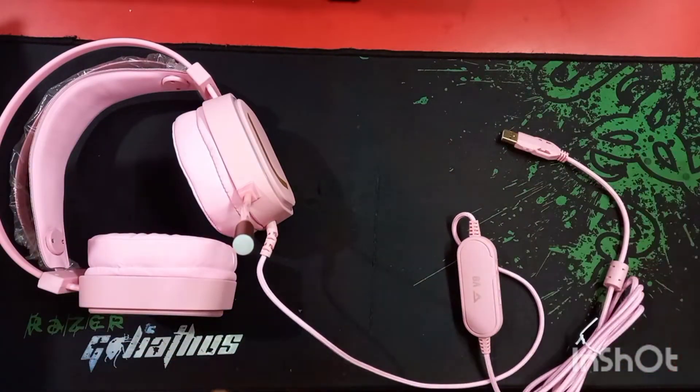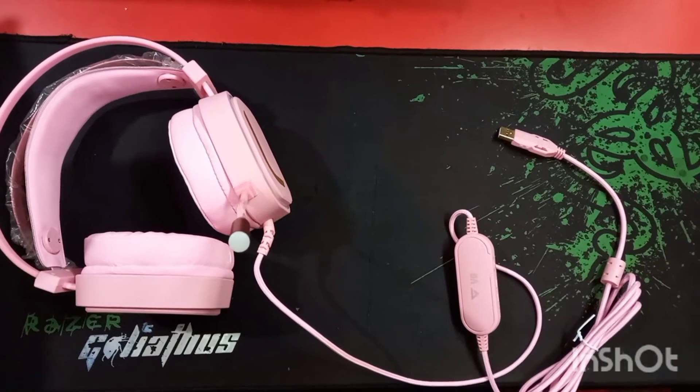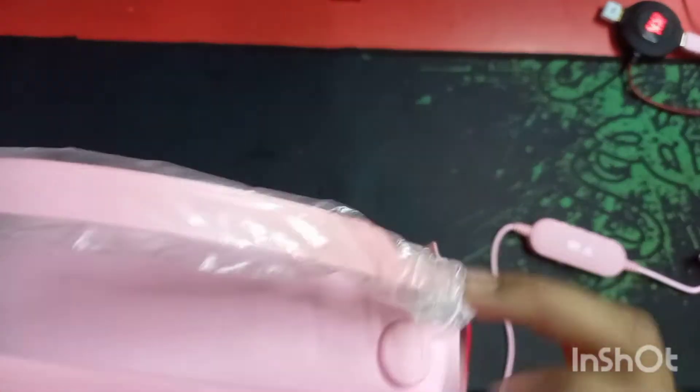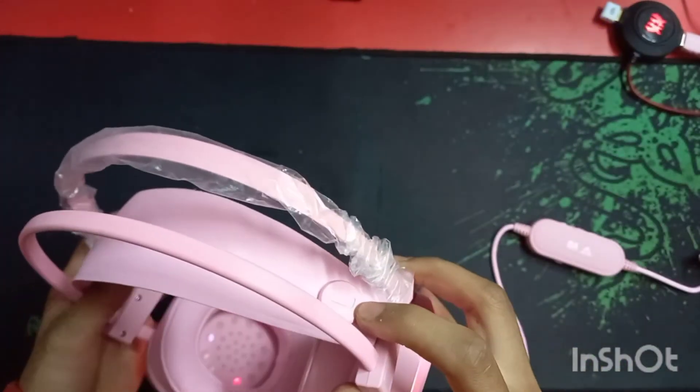I have connected it to my computer and turned off the room lights so you can see how the RGB lighting looks. You can check out the Flash Jet RGB effect — in the upper part of the mic you get an RGB light, and on the other side as well you get the same type of RGB light.